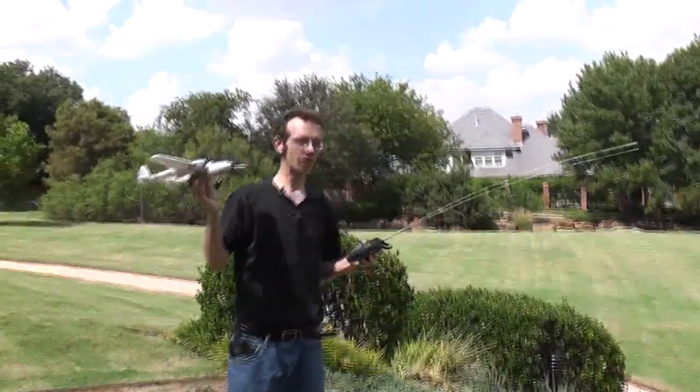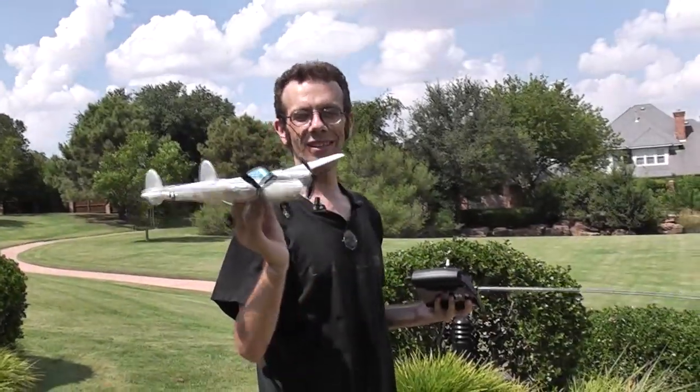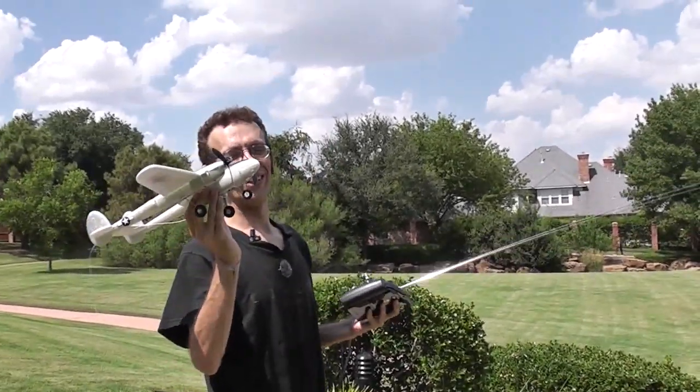So I saw this two-foam P-38 two-channel RC aircraft and I was curious if it'll actually fly. I don't know if it could get more than a minute in the air.